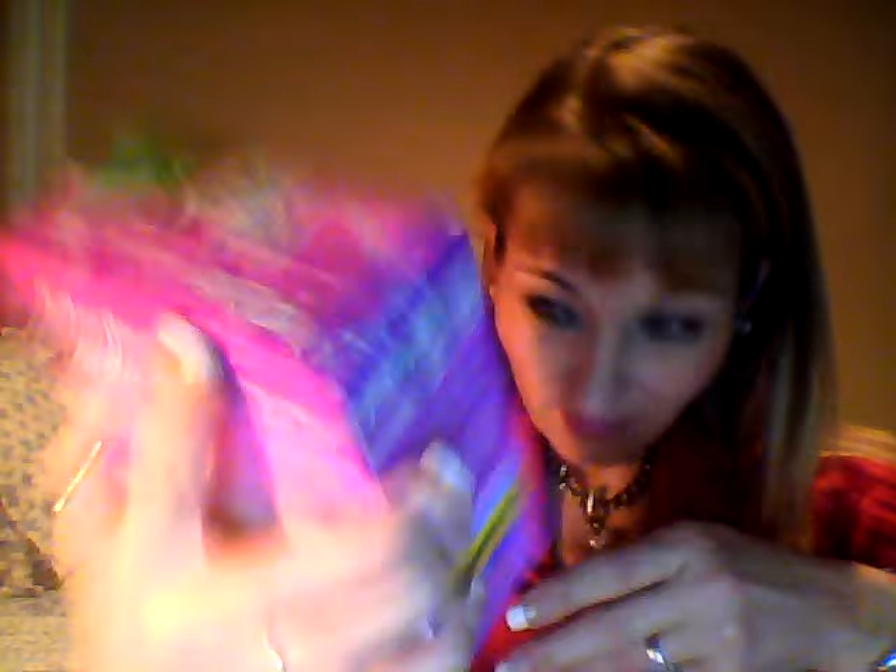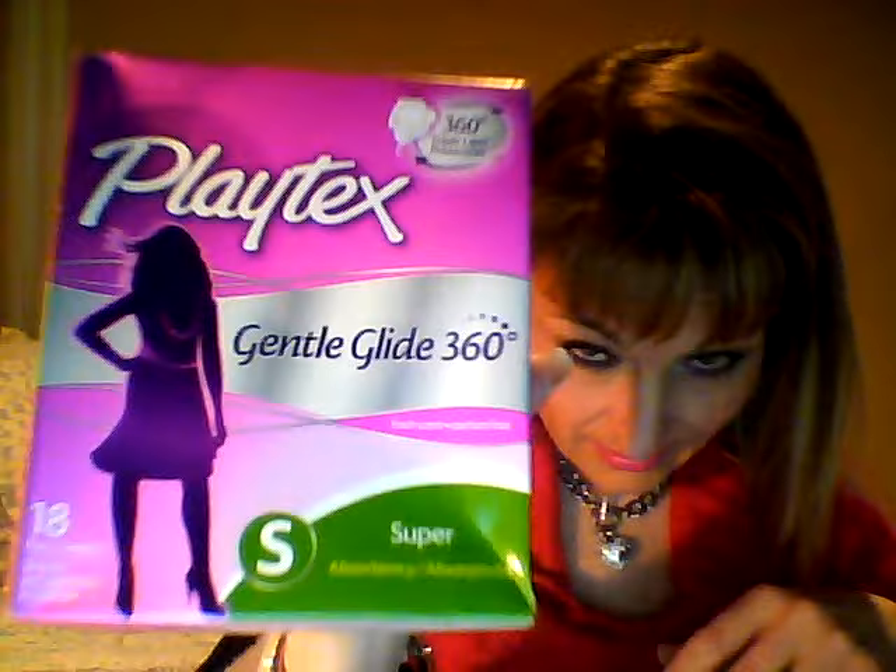Of course you get your girly things that you need every month, and this is what I asked for, so that's what they sent. Playtex Gentle Guide — this is a full box, pretty nice. They sent 18 super — these are about six dollars right there, and the box alone is $10. That's crazy. Very nice, 18 to a box, and usually they come in a bag in other boxes.